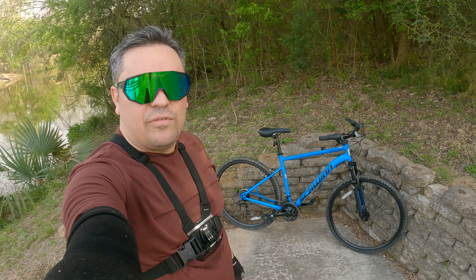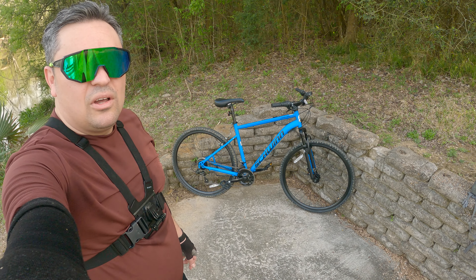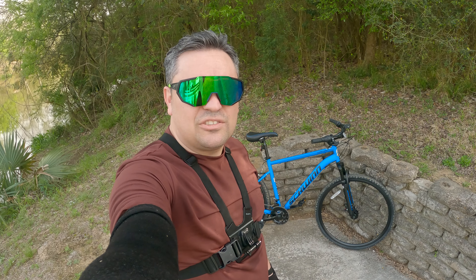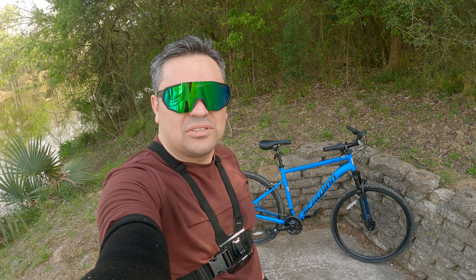Let me know what you guys think about this bike down in the comments. If you have something similar to this, also let me know — let me know what you have and what upgrades you've done so far. Other than that, I hope you liked this video. If you learned something today make sure you hit the thumbs up button, don't forget to comment, share and subscribe, and I'll see you on the trails — goodbye.